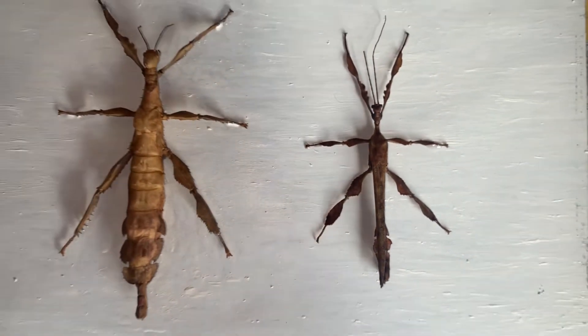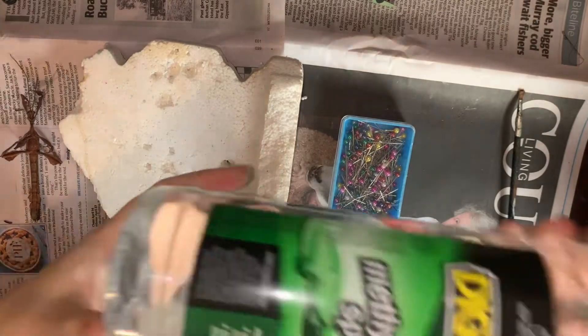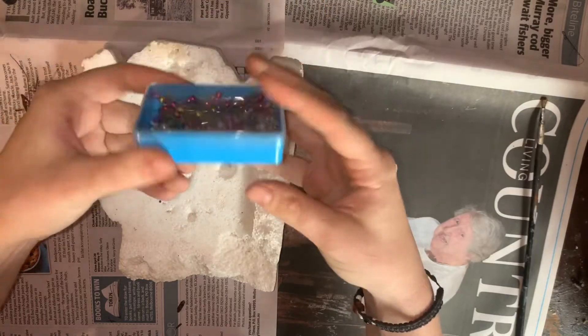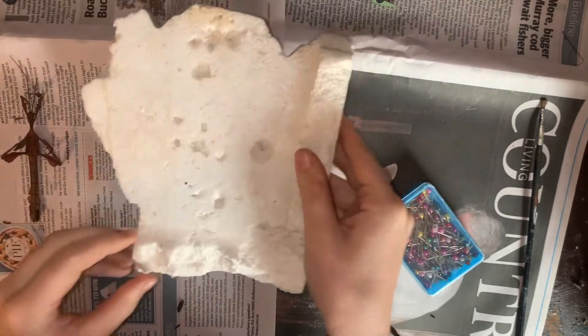In this first episode we will learn how to pin and preserve a male Extatosoma tiaritum in a basic pose. For the materials you will need: some methylated spirits, a small paintbrush, some large quilting pins, and a piece of styrofoam big enough to fit the stick insect you want to preserve.